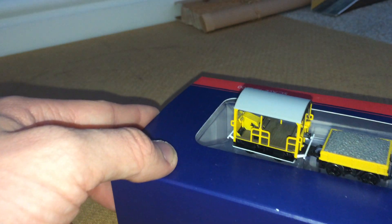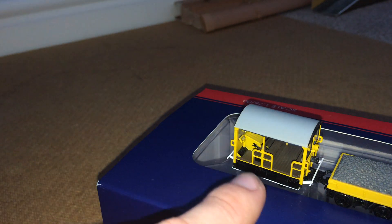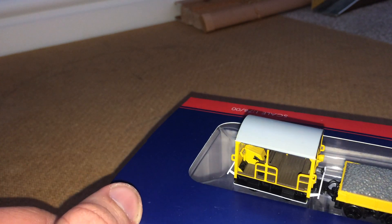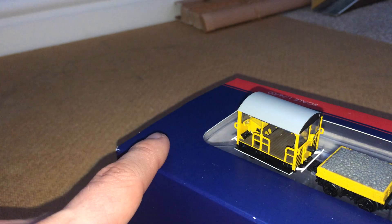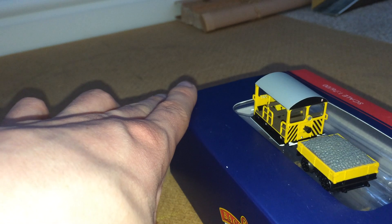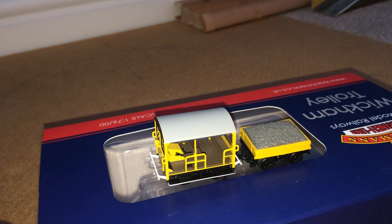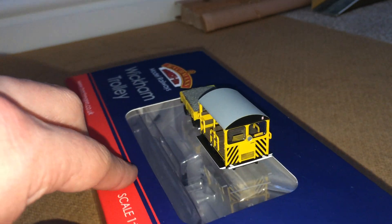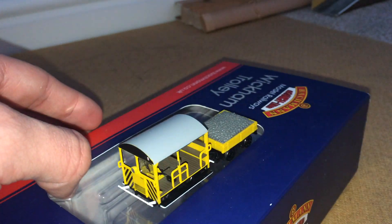Coming around to the other side, you've got the driving panel. You can see some cab detail — the footstep, gears, and gear stick. And there's a beautiful light gray roof, quite nice with the black ends. It is just a beautiful little model to have.